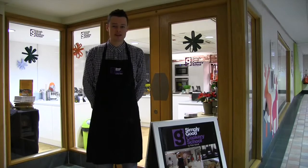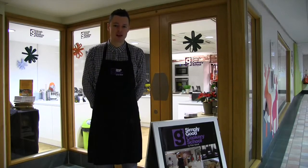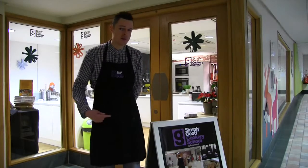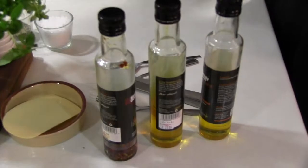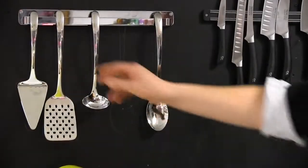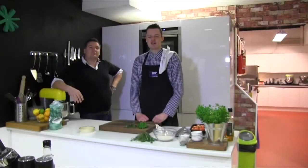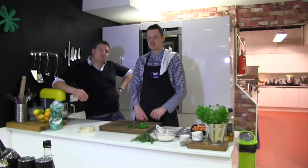Hi, it's Andy Gregory and I'm excited to be at Reg Ed in Penrith. I'm just about to cook with Peter Sidwell at his cooking school. Hi, it's Andy Gregory. I'm at Peter Sidwell's cookery school in Reg Ed, Penrith.